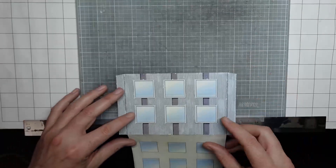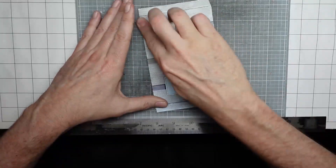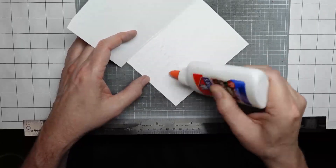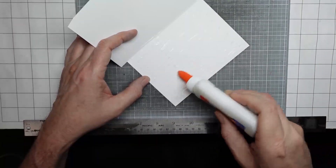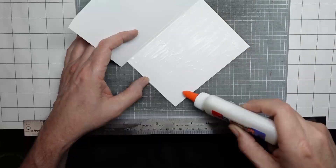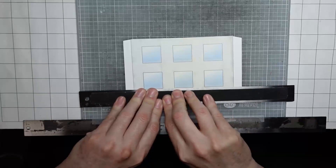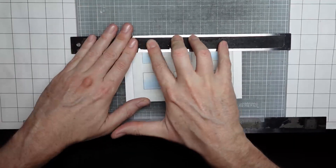I've already cut this out and I've already folded it — I was a little ambitious. So now all I need to do is glue it. I want this to dry a bit before I cut out those windows. You're going to want to cut out those windows so that you can see inside.